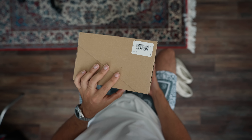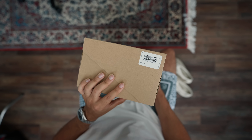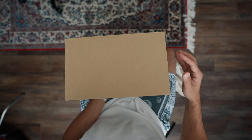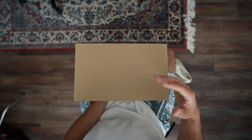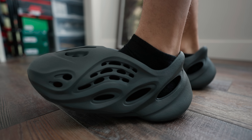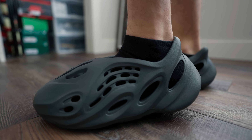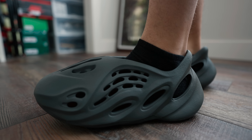This is set to release the 7th of August, I believe. Retail is going to be right around that $90 price point. It seems like a lot of foam runners have fluctuated from $80 to $90, and they can shoot all the way up to $300. But as of late, the way the sneaker market is going, realistically, you might be able to get them pretty close to retail, especially if you're looking for this color specifically.